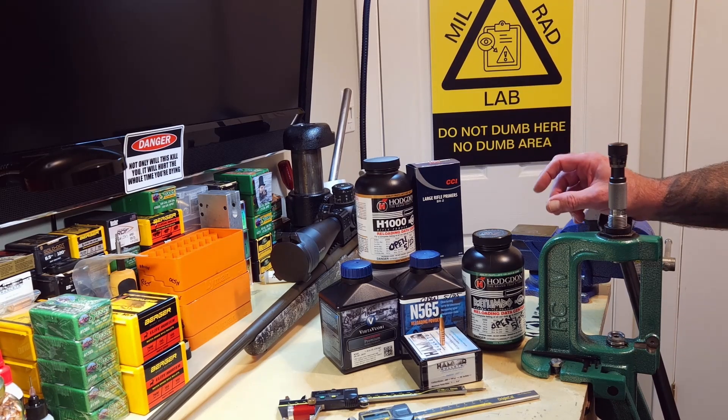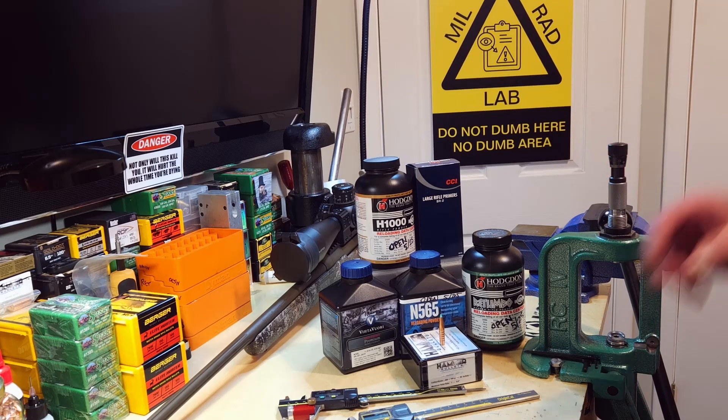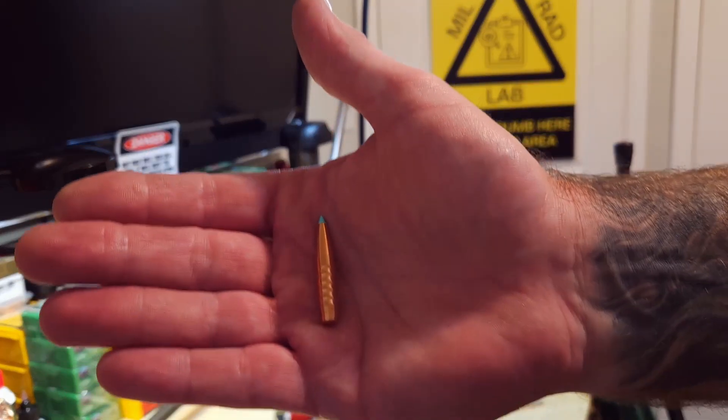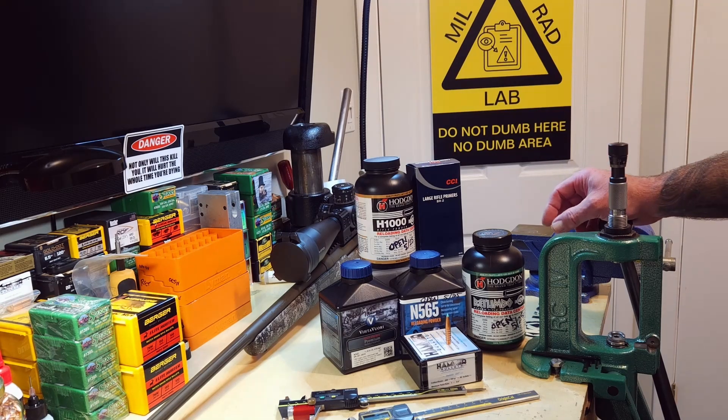The Hammer Bullets — I love them. I like the drive bands on them, the parabolic drag-reducing scallops or drive bands. I like the way they fly, the way they load. They seat very easy. I wasn't originally going to bring N560 into this, but a couple of people had recommended it to me in this bullet weight, particularly with this Hammer Bullet.